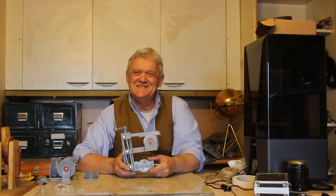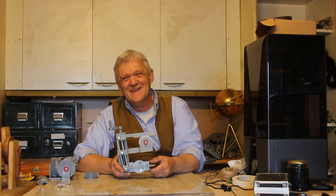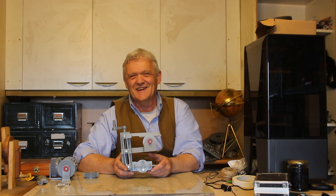Anyway, I hope you enjoyed the video. Thank you very much for watching, and please do remember to like and subscribe.